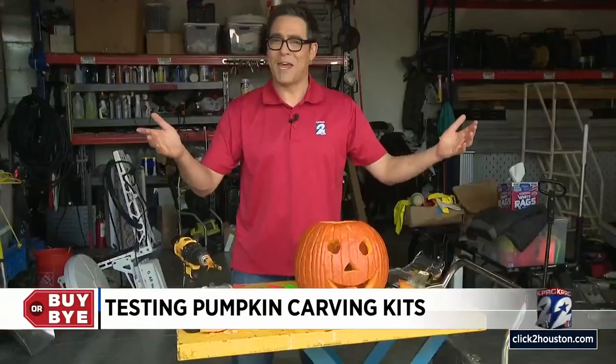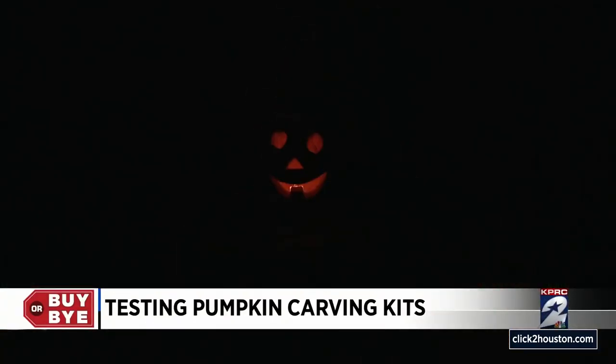Final step — we just need a candle and some darkness. Moment of truth, it's a little scary in here. Let's light up Jack. I am so bad at that. I think that's a success right there — I didn't burn myself.